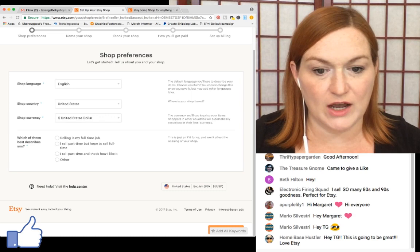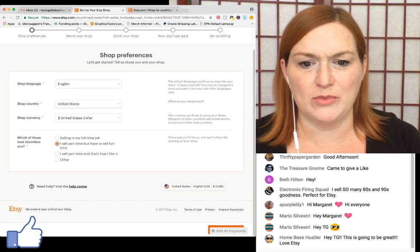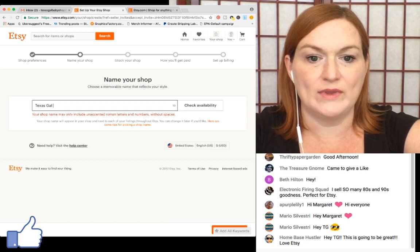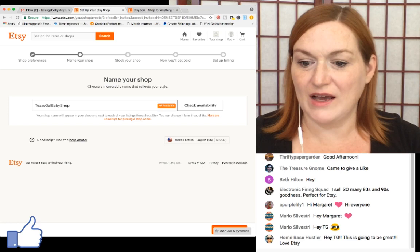Now I want to put in my shop name. I'm entering 'TexasGalBabyShop' — it says your shop name may only include letters and numbers without spaces. I check availability and it's available.